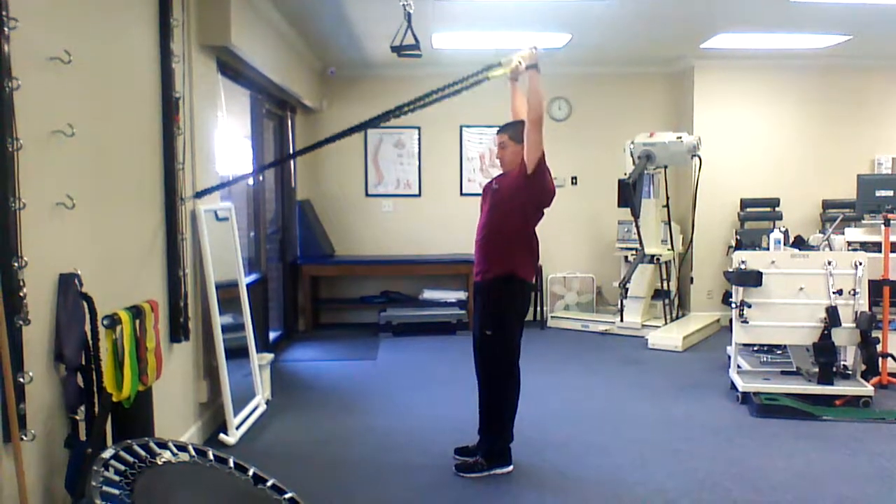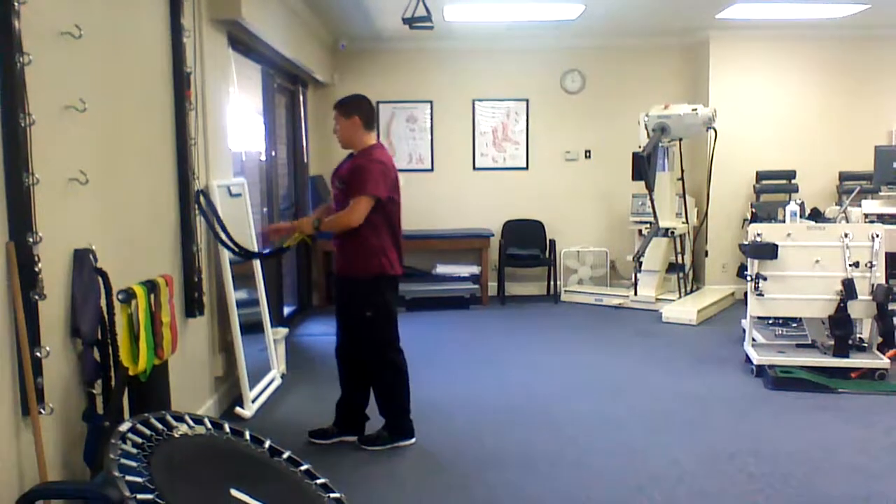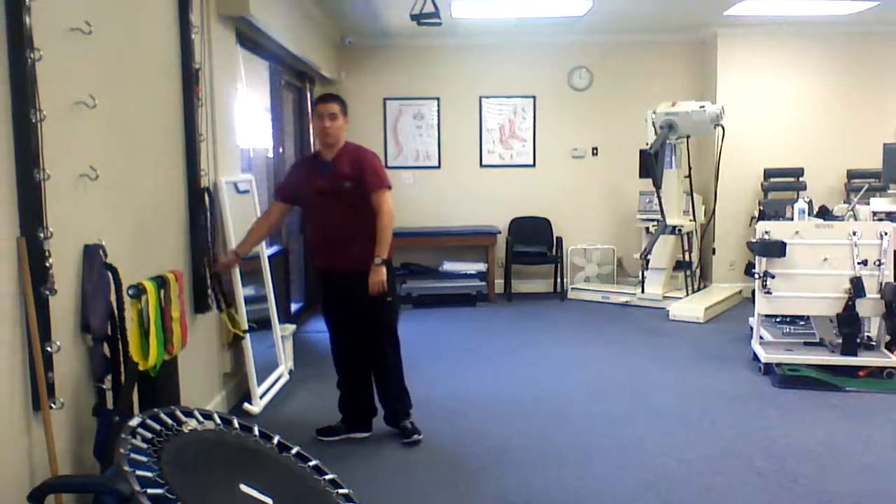When they're done, make sure they control as they walk back, and set the cord down.